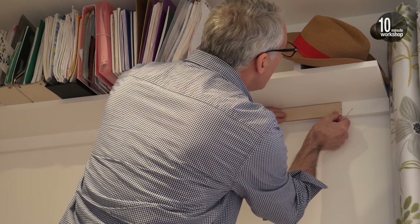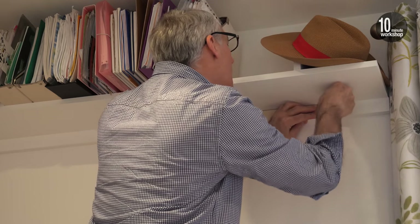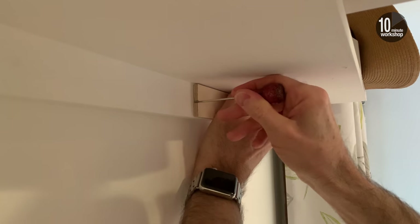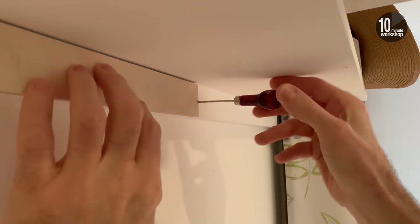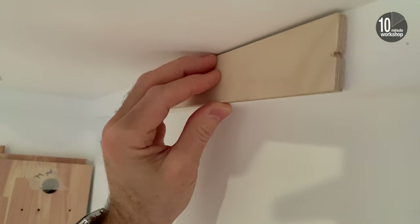I'm using the same principles exactly, but without the luxury of working on the flat. First fitting clips to the existing batten supporting the shelves, using my notched piece of plywood as a spacer. I'm starting from one end, then coming back from the other, adjusting them slightly at the center to suit the hanging.